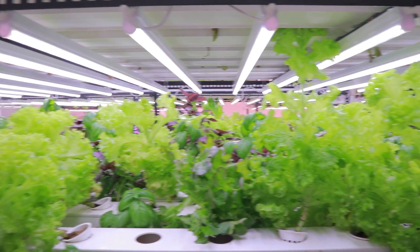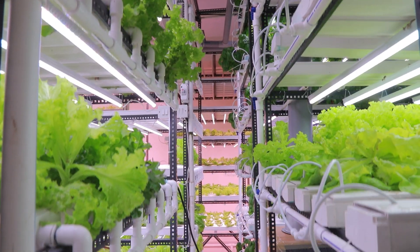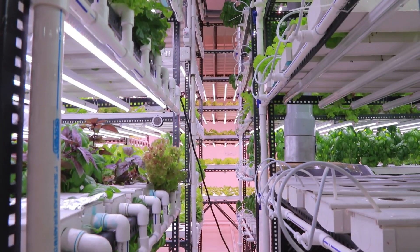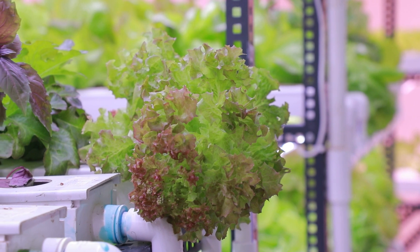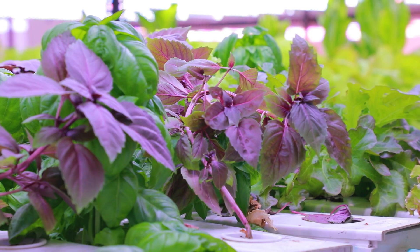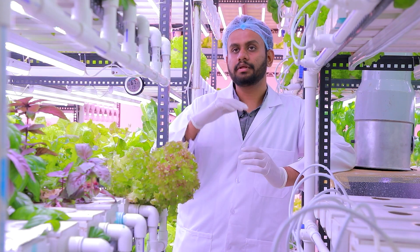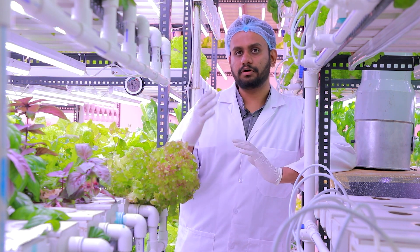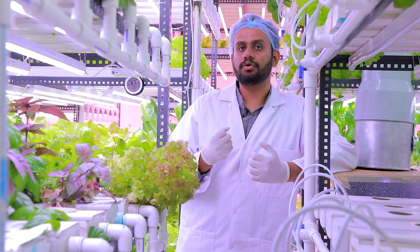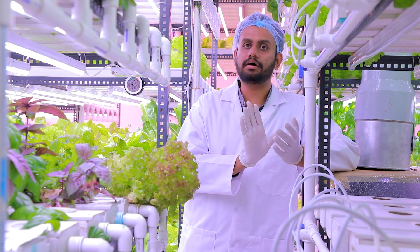After 10 to 15 days, when we see that the primary and secondary leaves are developed to our expectations, we shift them to our main system. First we run it in a low EC system so that the roots and leaves are not stressed by the nutrients. After a further 10 to 15 days, we shift to a higher EC system where the plant requires more nutrients and more minerals to grow.